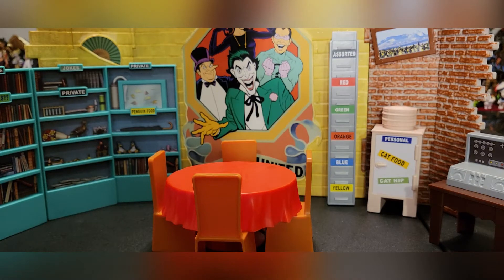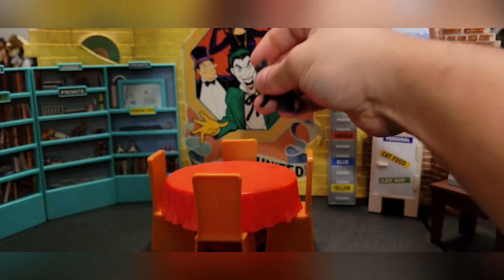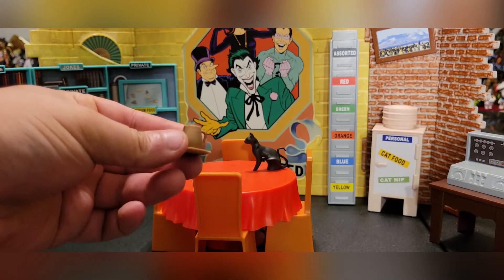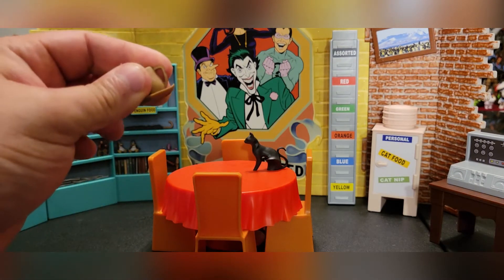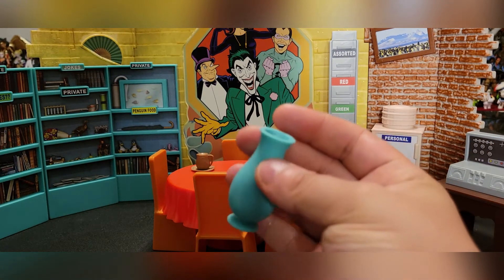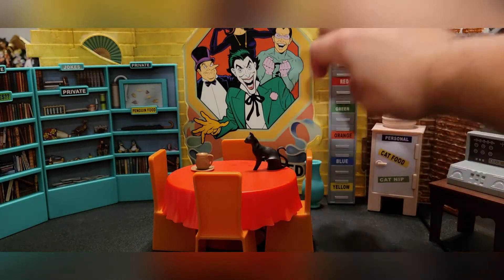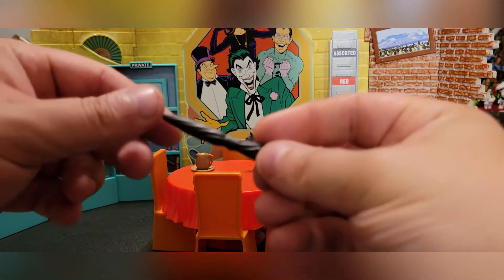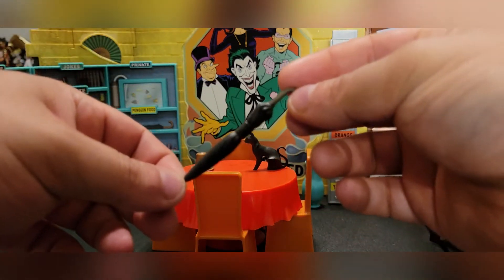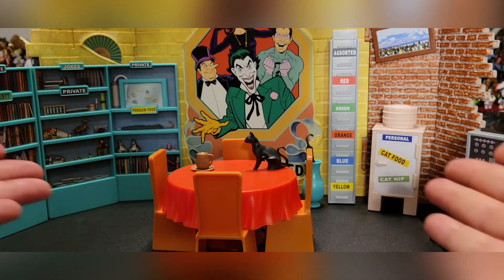We're not done yet — we have an antique cat statue for Catwoman, which we'll put right here. Then we have a cup on a saucer, and it's not removable. And of course there's this really cool turquoise vase. What does it do? Well, the vase holds Penguin's umbrella, which did not come with the Penguin figure from this set, which was super weird. You put the umbrella in the vase and it holds it — and voila, you are done.